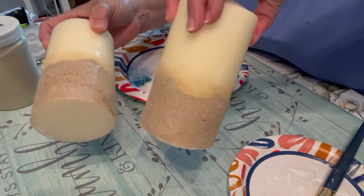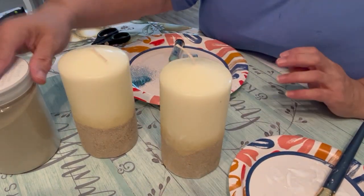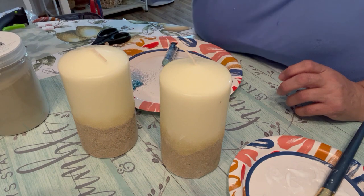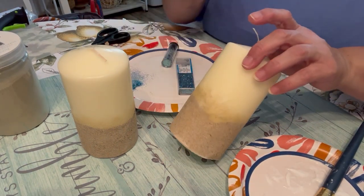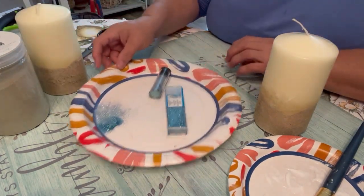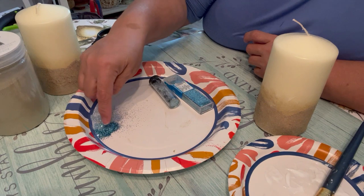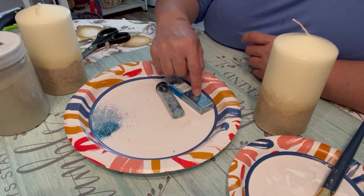I've now done both candles with the scrapbook paper and sprinkled on some of that glittery sand — I did get those at Hobby Lobby. Now after that tan sandy-look glitter, I'm going to add some blue. I've got another glitter here, and I've added a little bit of a darker blue and then a mix of blue with some white.